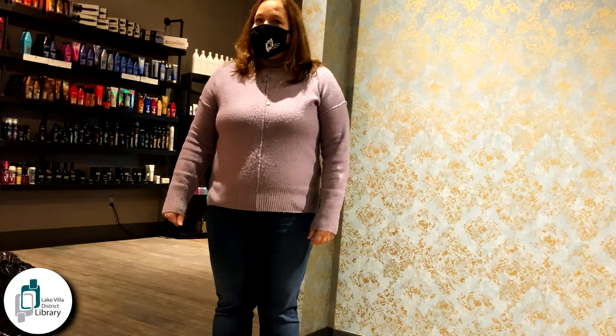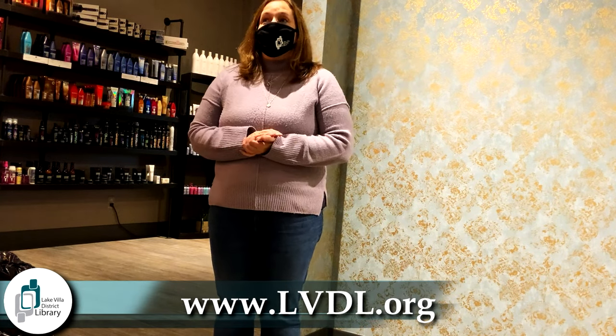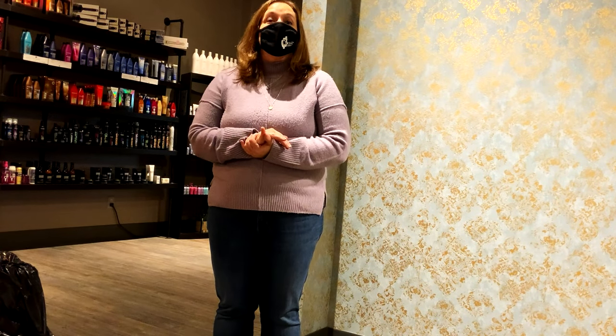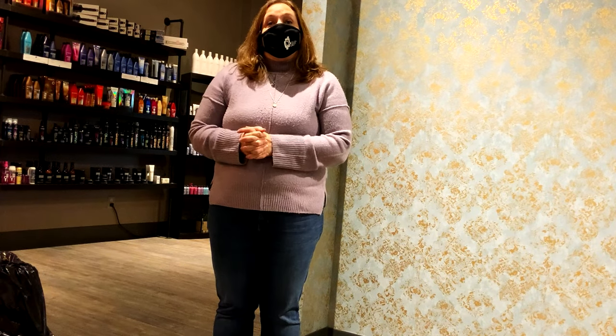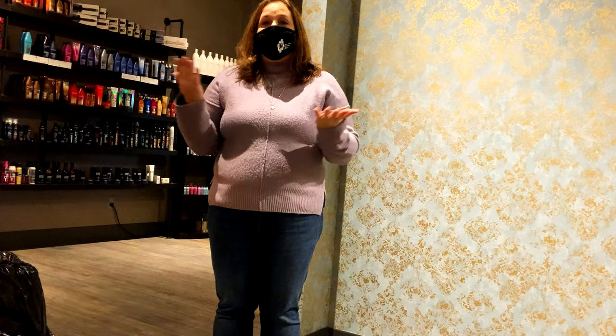Hi everyone, it's Kim from Lake Villa District Library, and today I'm at Jandy's Salon for Read Around Town. Today we're going to meet Allison, a hairstylist here, and she's going to show us how to wash and take care of our beautiful hair and read us one of her favorite stories. So stay tuned while we meet Allison.